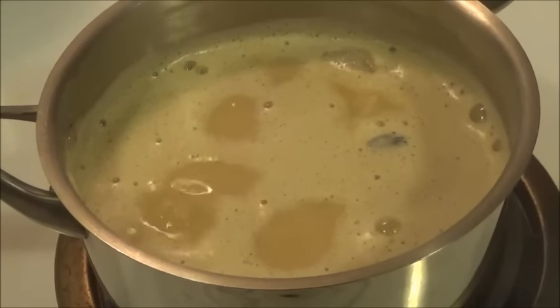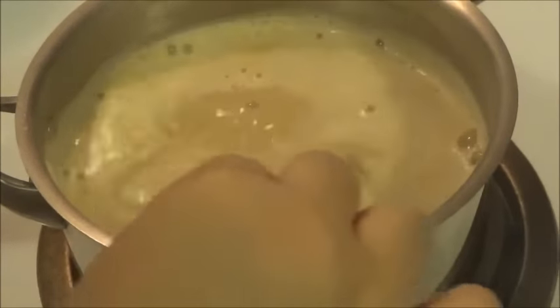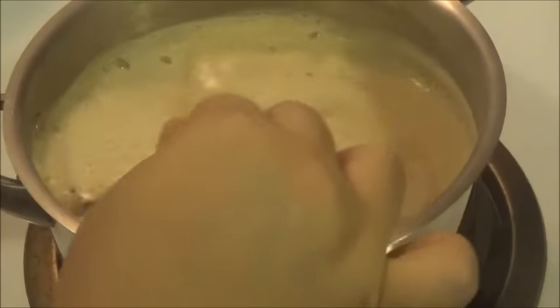Once this comes to boil, you're going to stir this and then place your heat closer to low and let it get boiled for about 3 to 4 minutes longer.